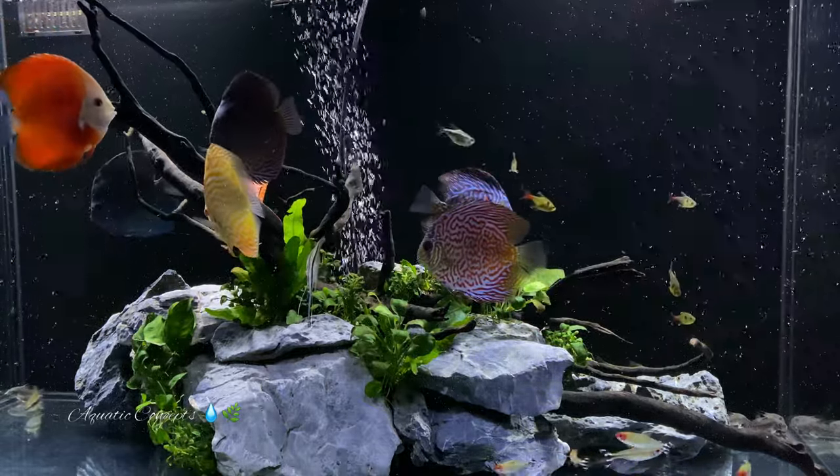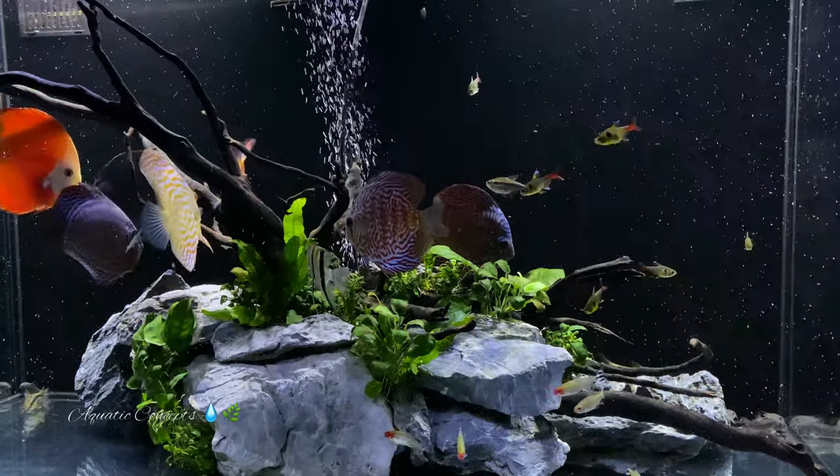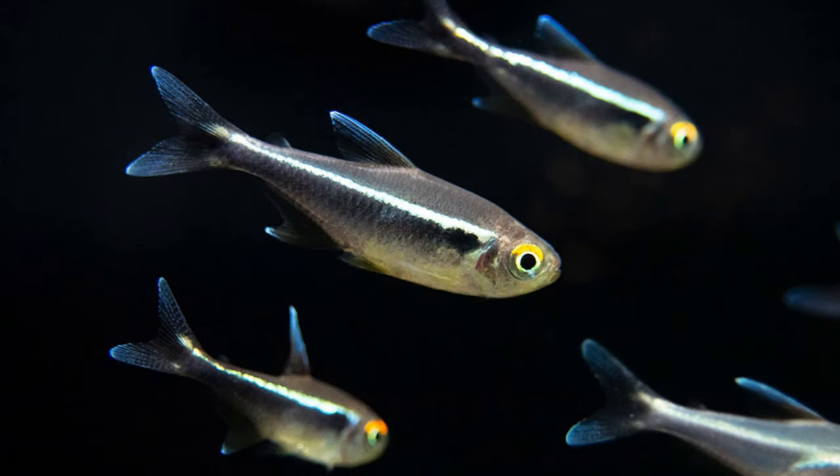Number three on this list is a fish that doesn't get a lot of attention and I can't figure out why — and that is the black neon tetra. They have a beautiful, almost ebony-looking body with a line of bluish neon green running the full length of the center, which makes these fish so elegant. I think they get overlooked because people are looking for something with more color, but in clean water with a pristine setup, they are absolutely beautiful.